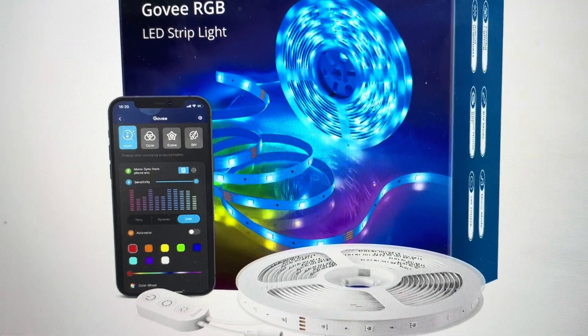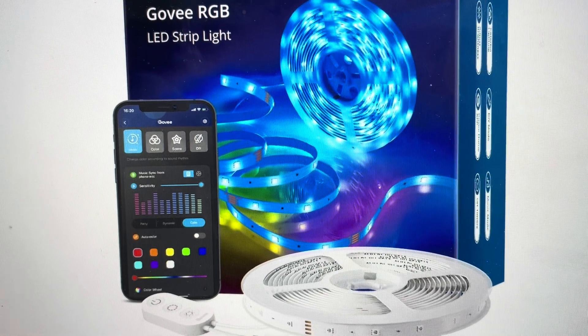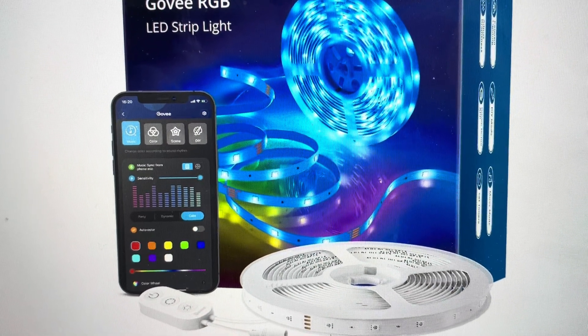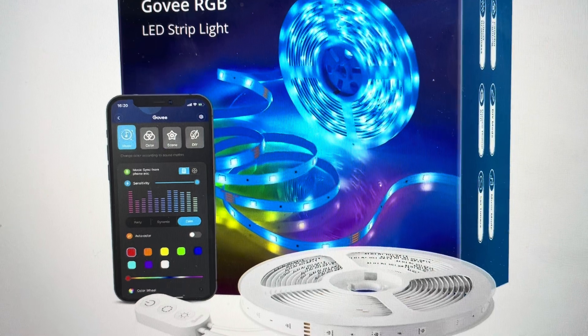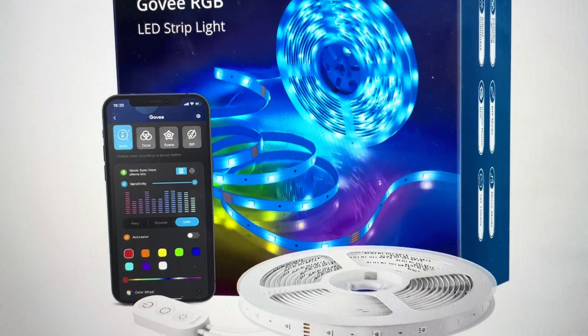Hey everybody, this is a real quick video to show you how to do a hard reset on a Govee LED light strip. You might need to do this if you're having any kind of connection issues where it won't connect to the app, it won't connect to Wi-Fi, or even if it's bugging — it's not responding and not giving you the right light sequences and stuff like that. A hard reset can fix a lot of these issues and it's very easy to do.